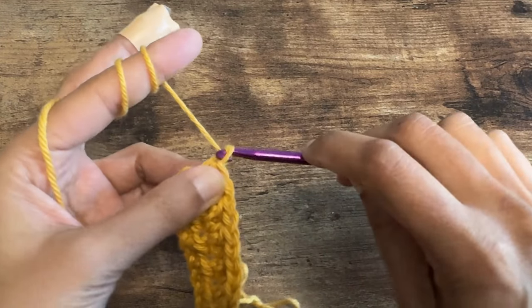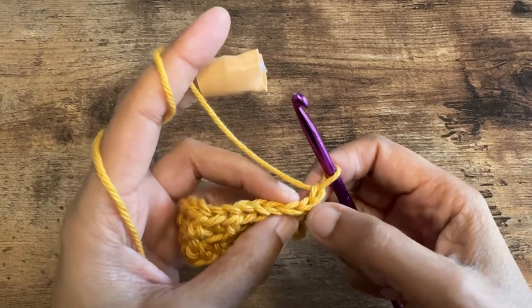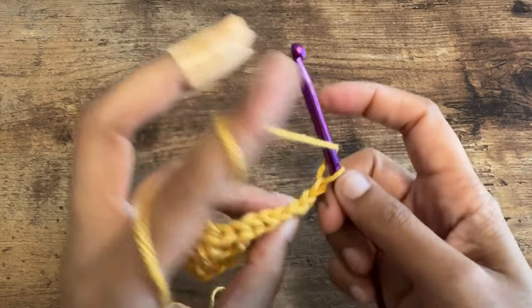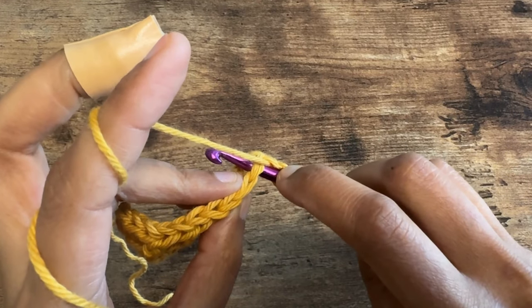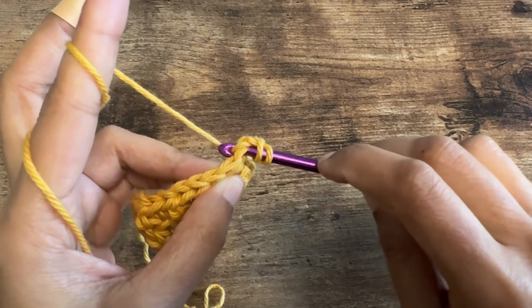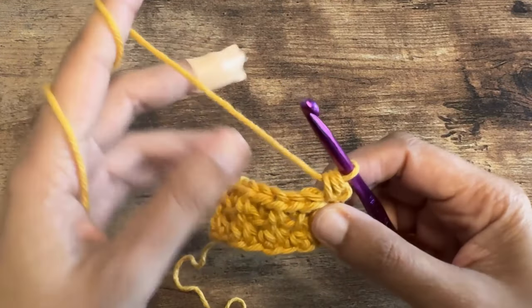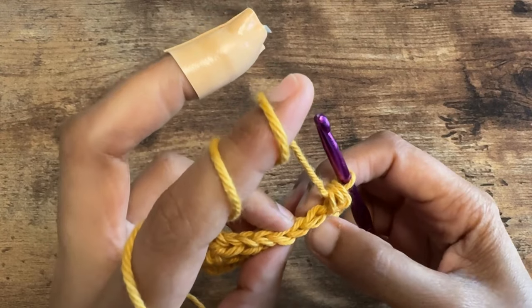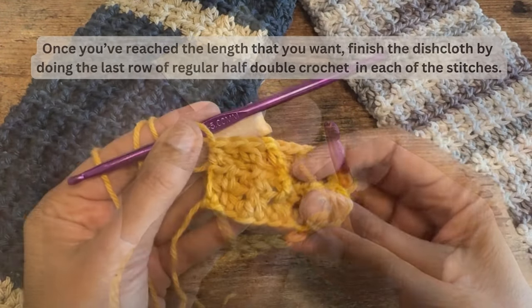We are going to continue repeating this second row for the rest of the dishcloth. So chain one, turn around the work, and then in the first stitch do a regular half double crochet — just like we did in the second row — followed by front loop half double crochet and back loop half double crochet, ending the row with a regular half double crochet.